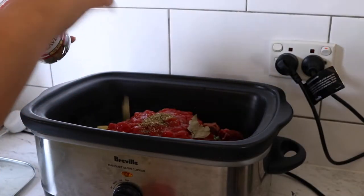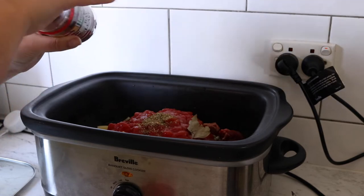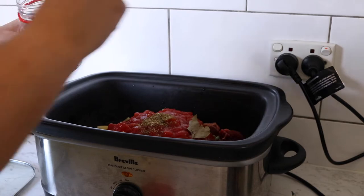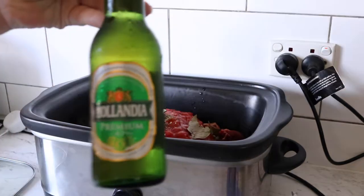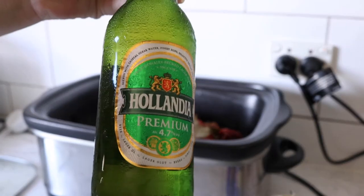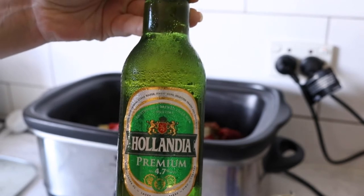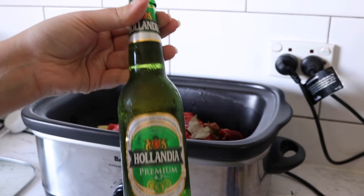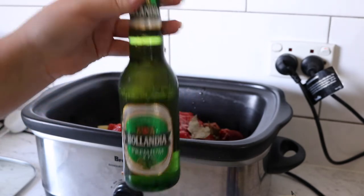I'll pick maybe 1, 2, 3 bay leaves — these ones are getting small so I'll grab the big ones, making it about 5 total. Last but not least is some beer. I'm using Heineken because that's just what we had to drink. I know dark beer is better for cooking but to me beer is beer — it should be fine.